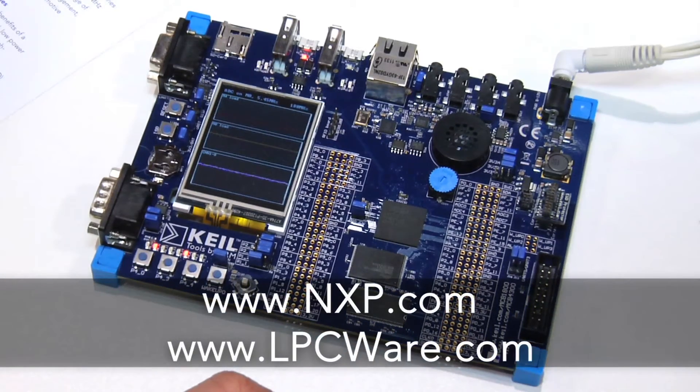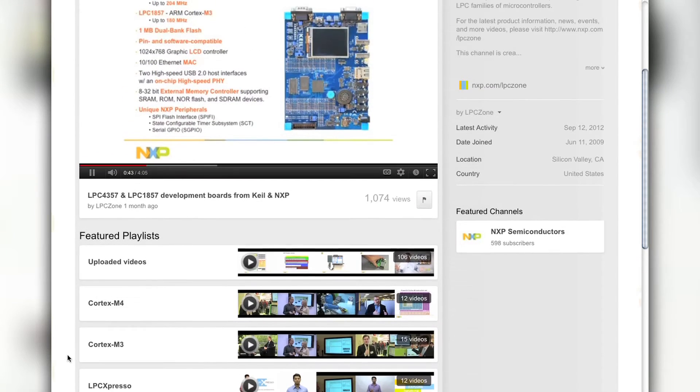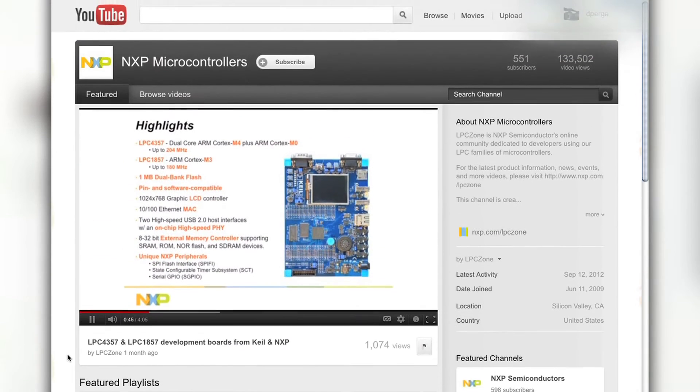For more information you can visit nxp.com, or you can go to our YouTube channel lpczone.com, where you can find more videos showing off the demos that we brought with us to Design East in Boston. Thank you.